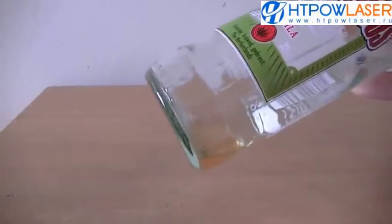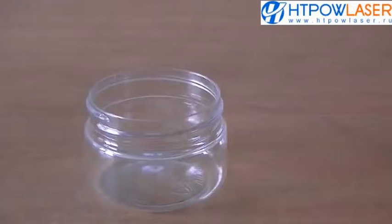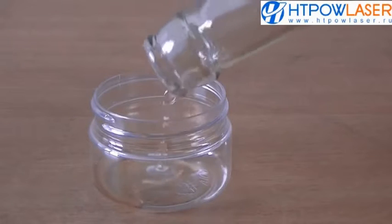We need a sample of liquid crammed with bacteria. This nearly empty bottle of beer has been lying around on the window for days, and it should provide a pretty good sample of bacteria.